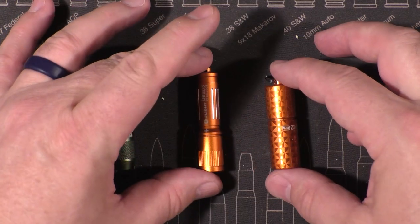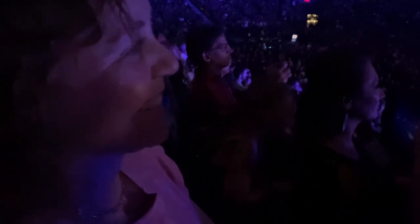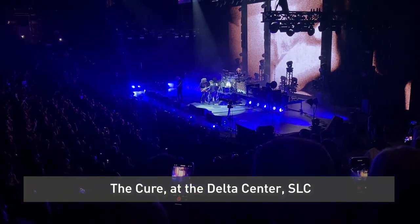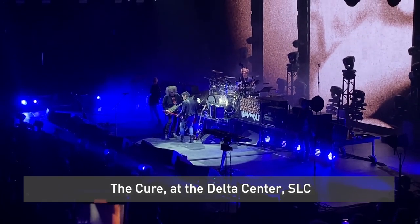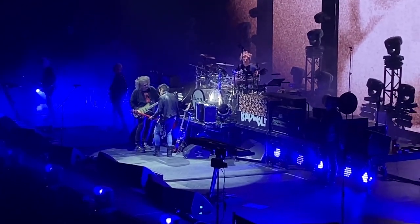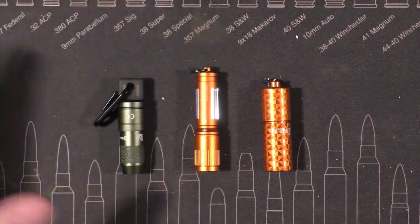Keychain lights are in my opinion some of the most useful lights you can own. There have been events my wife and I have gone to where I know I'm not going to be able to bring a full-size flashlight into the show, so I opt for a keychain flashlight — pare down my EDC and bring a keychain light instead. It just makes sense at different times, so you've got to have some kind of keychain light in your options of EDC gear.